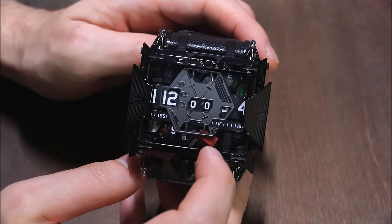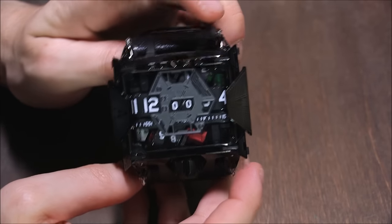There are some interesting color accents, like this red motor here and a green one there — those aren't colors you see in the original Tread 1. It is a big watch: 61 millimeters wide and 22 millimeters thick.